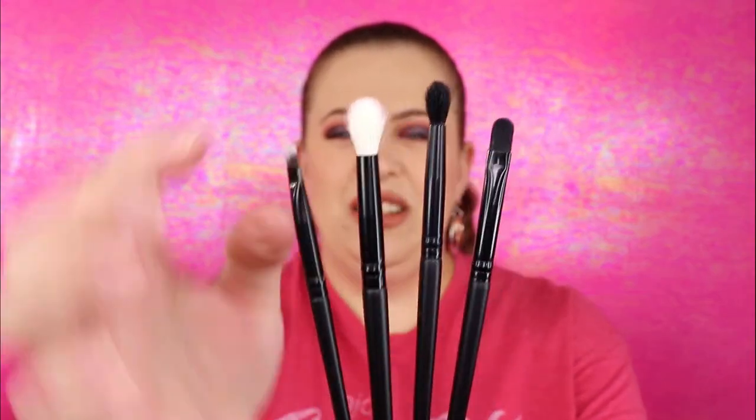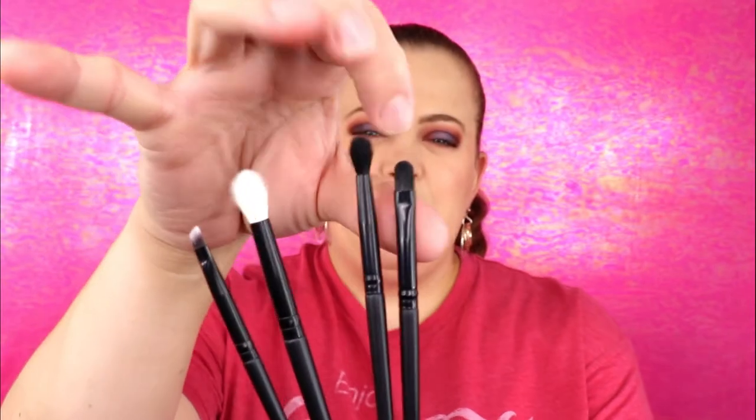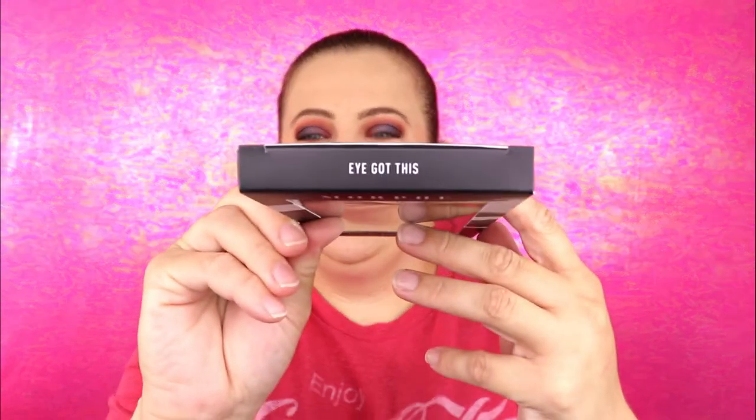Morphe brushes can be okay — some can be rough and some can damage easily, it just depends on which one you get. I do love the slick black handle and they are smaller in size, which is perfect for me since I have hooded lids. One of the white ones is already fraying a little bit, so I don't know how that one will last. The others look great — this one is perfect for my outer corner, this one for my lid, and you can never go wrong with an angled brush.